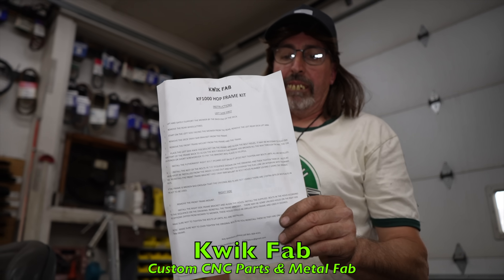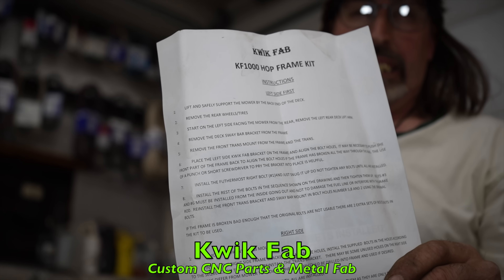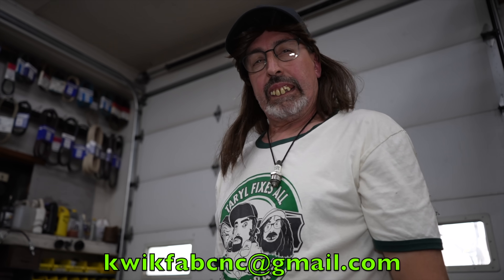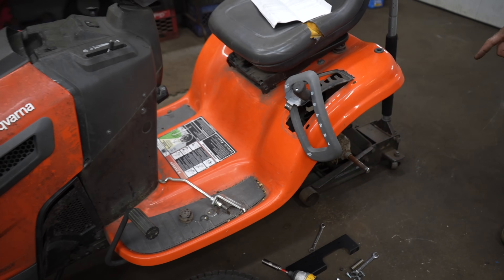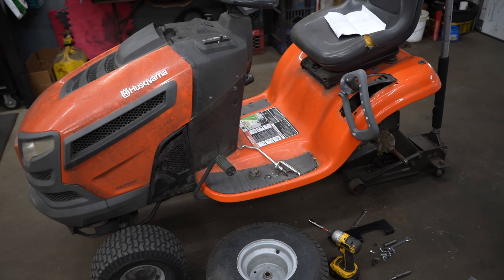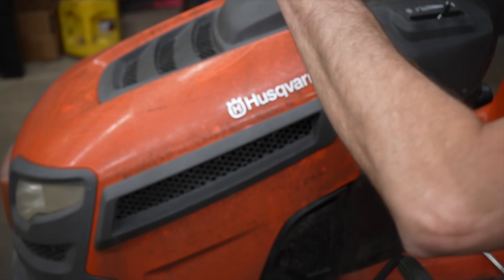Again — Quick Fab Custom CNC Parts and Metal Fabrication. Thanks, Scott, for sending me that kit and showing the grass rats how to fix that frame. There you have it — a nice simple easy installation kit to fix this big problem. Scott told me he can't keep up with the demand on these plates. This Husqvarna company — they ought to be ashamed of themselves. Shame on you.